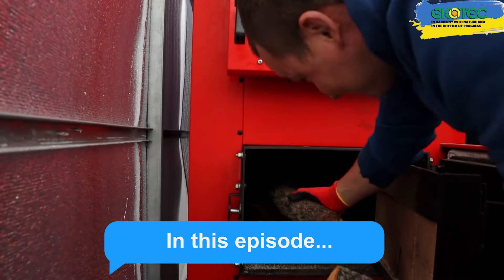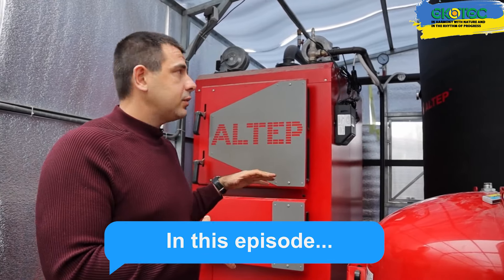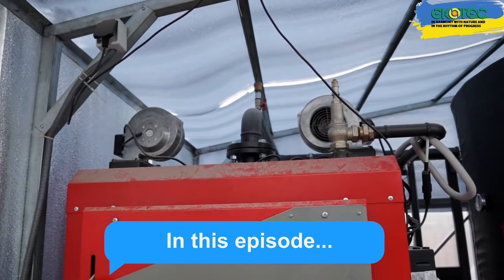There's a 95 kW boiler installed here. We load the firewood manually — it can burn anything. As soon as we reach a temperature of 75 degrees, the turbine shuts off.